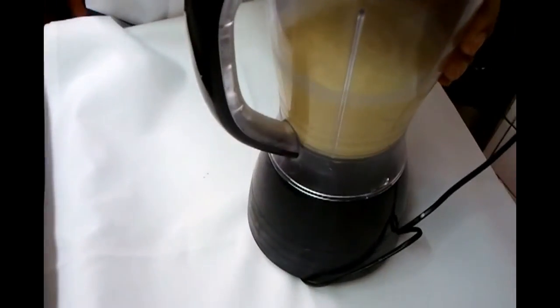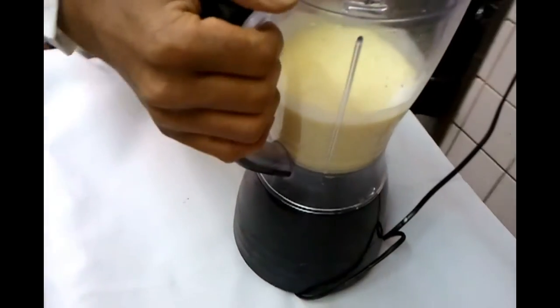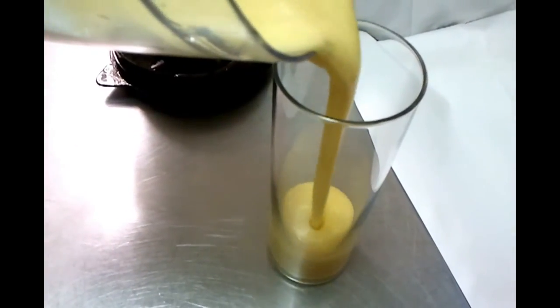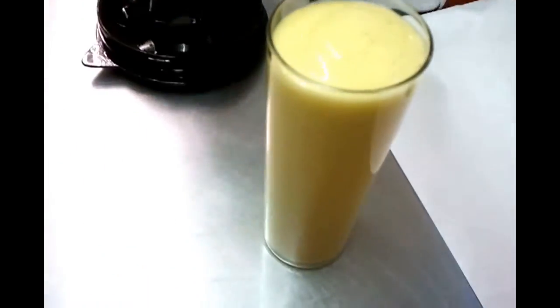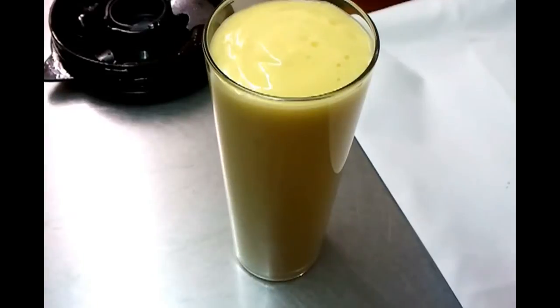Now if you want to make a salty lassi, all you need to do is add a bit of salt. And there you have your mango lassi. Thank you so much for watching the video.